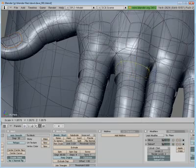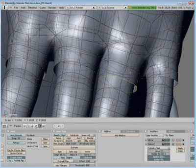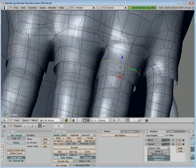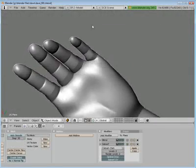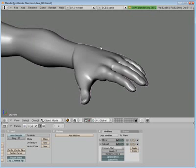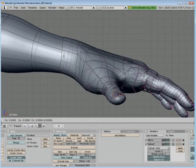I want to go in and around each digit — each finger and the thumb — and expand that just a little bit so it doesn't go through the model, through the skin. It's tedious, I know, but it's the kind of thing that has to be done. Almost there. Too much on that one.